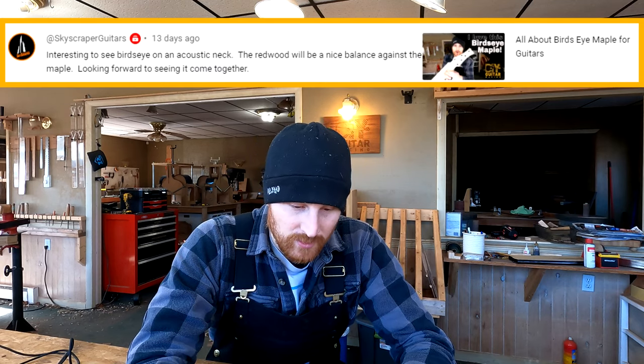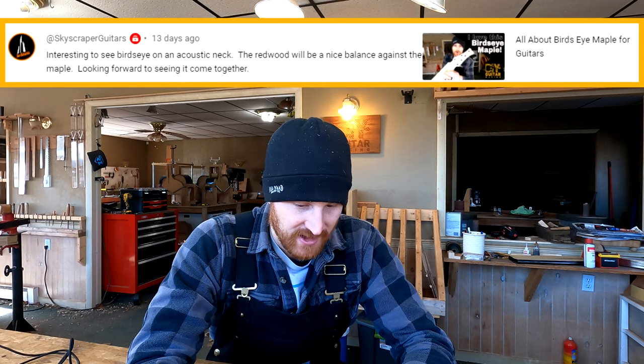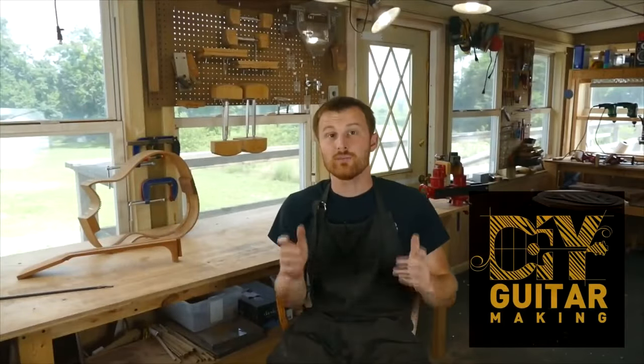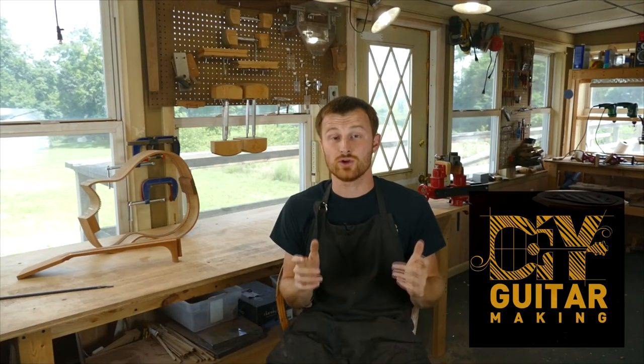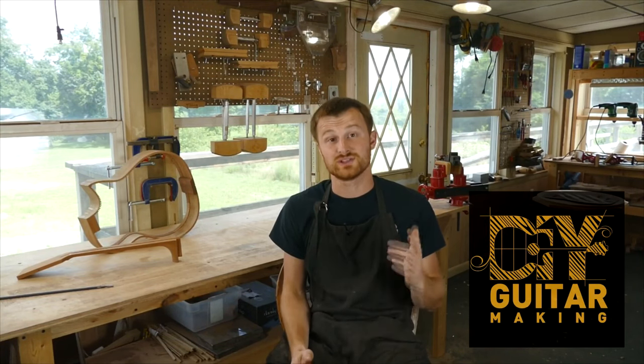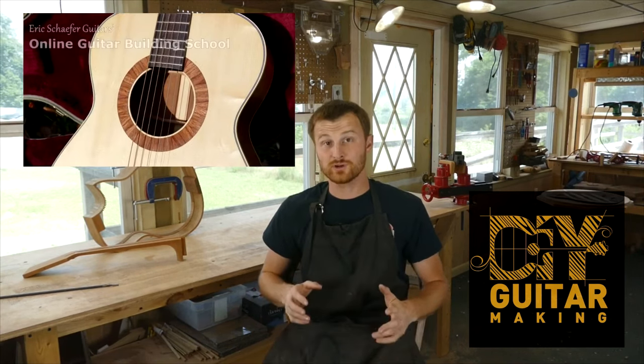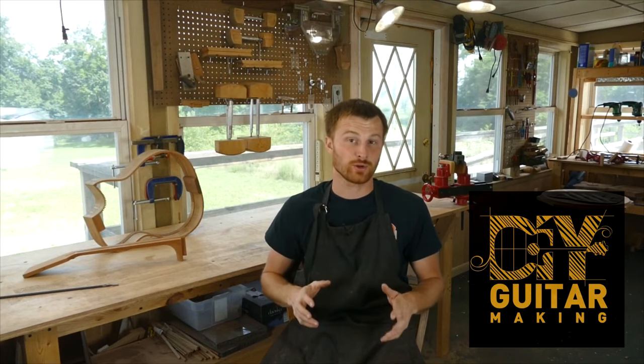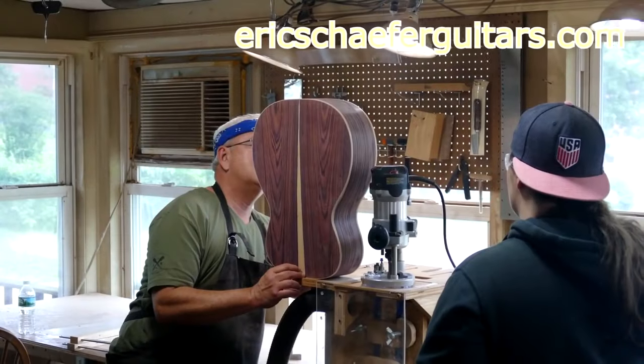Skyscraper Guitars writes: interesting to see Birdseye on an acoustic neck. The redwood will be a nice balance against the maple. Looking forward to seeing it come together. If you learned something here, please give this video a like and subscribe so you can be notified when I release a new DIY guitar making video. And if you want to really learn more, take one of my structured online courses at ericschaferguitars.com, or register for a hands-on guitar building workshop here with me in Burnsville, Pennsylvania.